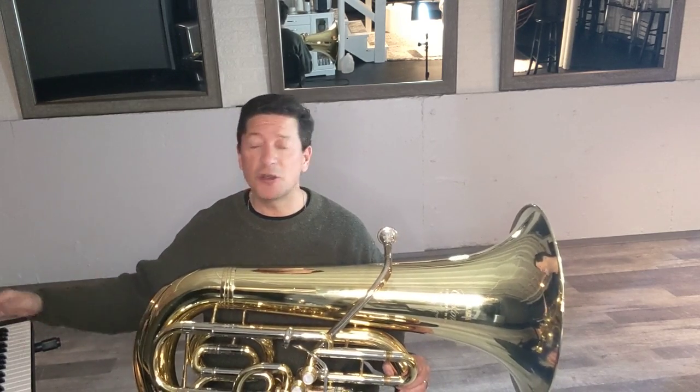Hi everybody, Dr. Thomas Boo with my trusty Yamaha tuba. We've got another way to help you learn to play in tune, this time using scale fragments. Let me show you what I mean.